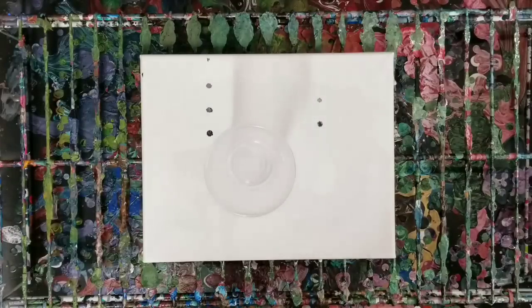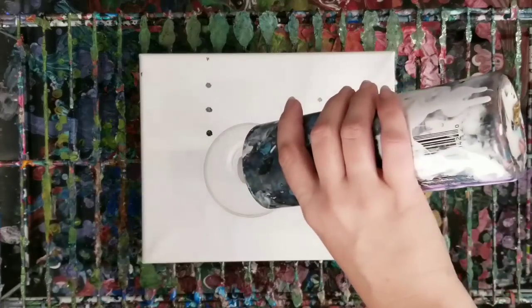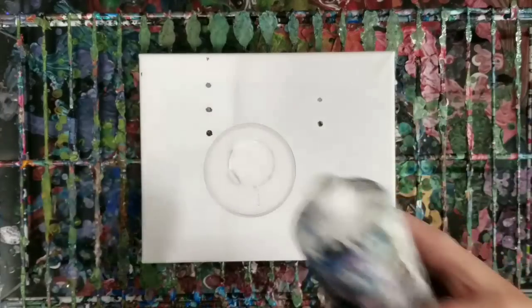Hey guys, Mixed Media Girl here. Welcome back. So it's been a minute since we did a string pull, so we're going to do one of those today.